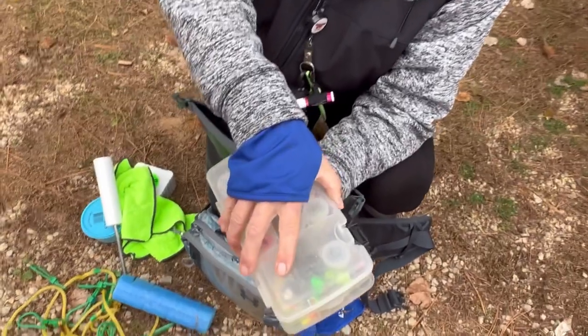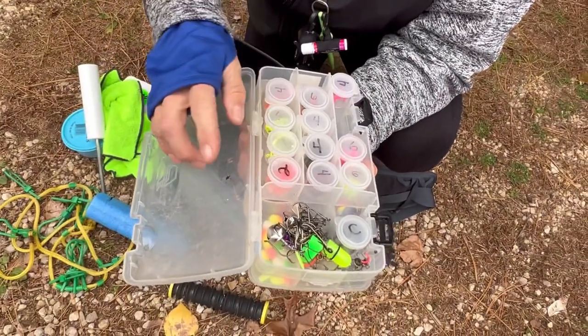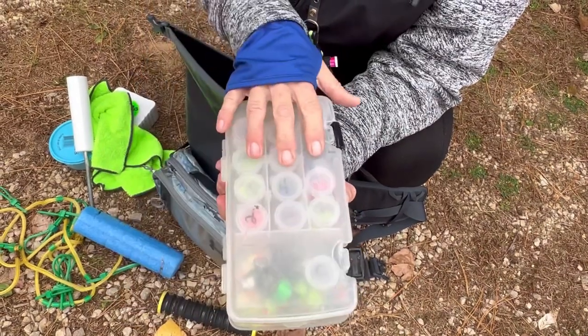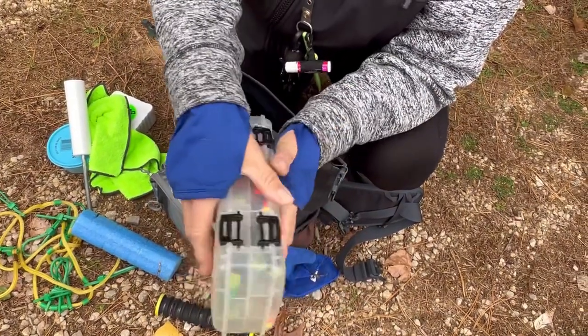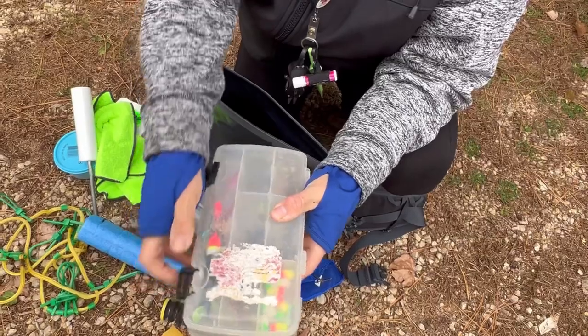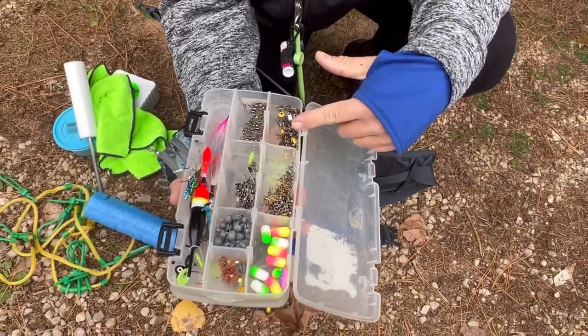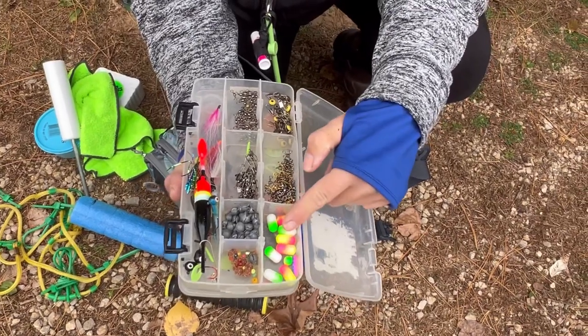This is my terminal tackle. On one side I have all my hooks labeled by size and then separated by color — just makes it easier when I am selecting a certain thing. And then on this side I have my sinker slides, my three-ways, and my line floats.